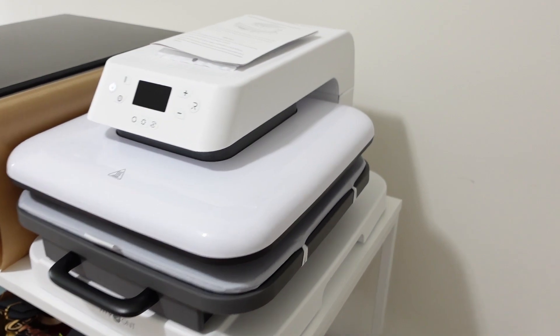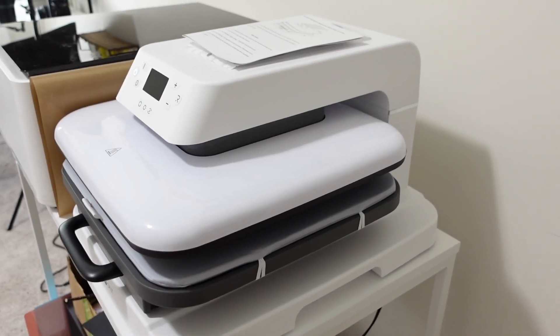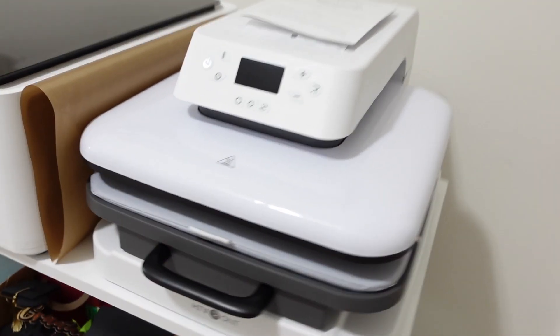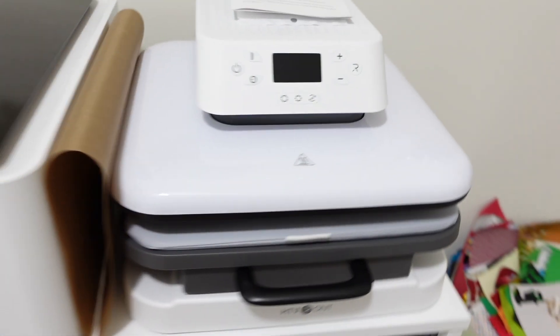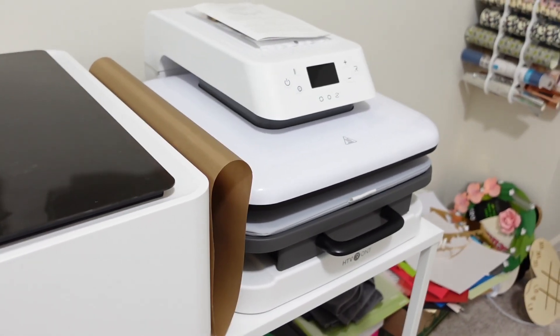In terms of size, this machine is really compact. It's about 20 inches long and only about 15 inches wide. It is a very compact machine and I want to go through all of the different buttons and functions that it has.